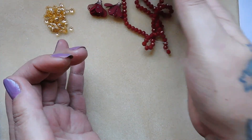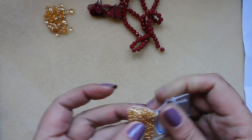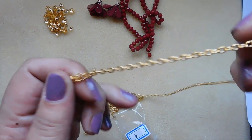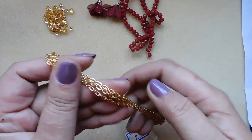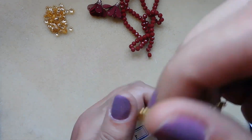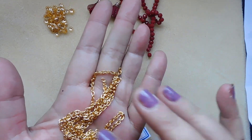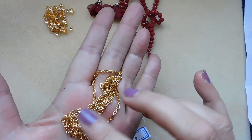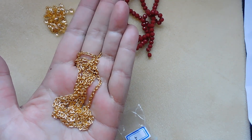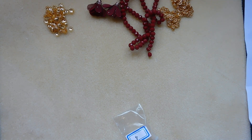Number four: one meter, 4 by 3 millimeter textured steel oval chain. I think this is the same chain we got last month, but it was silver last month and this month it's gold. The gold has not been real popular with a lot of my subscribers.